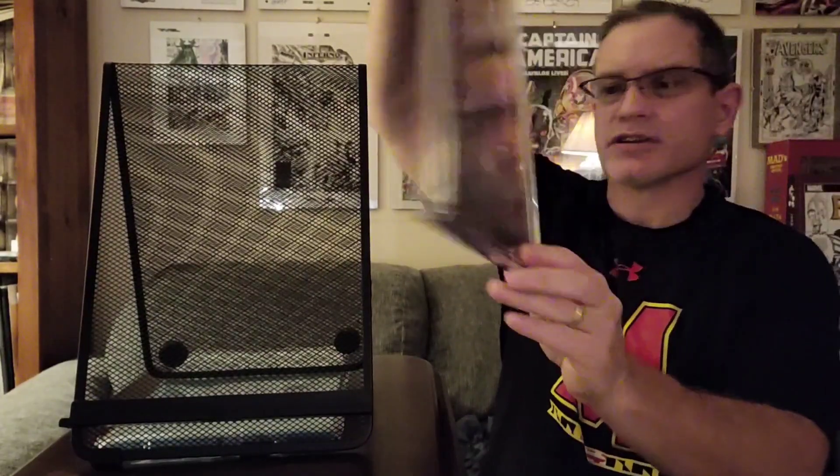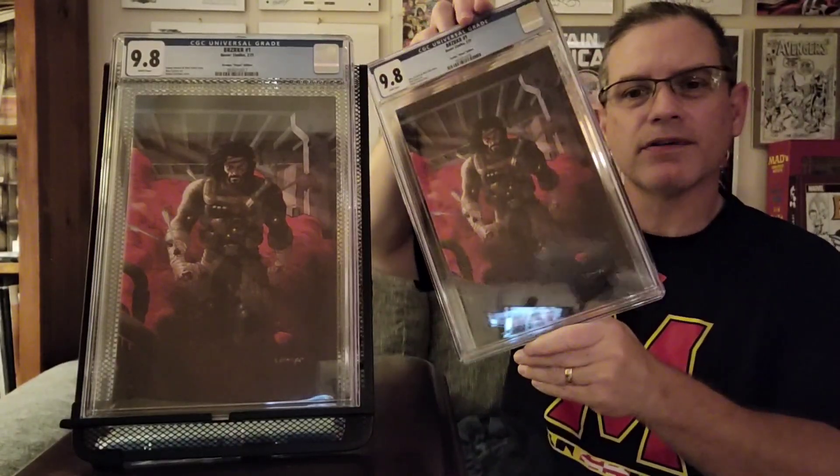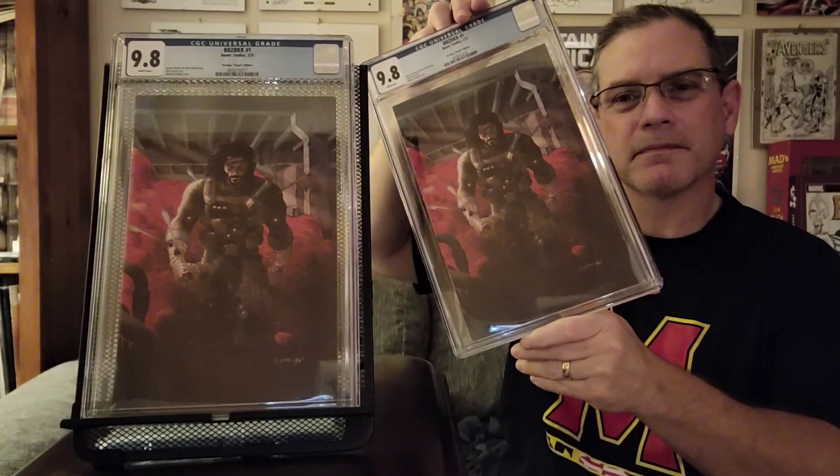I also picked up the Brooks Virgin cover — these are all issue number ones, first prints — and that was another beautiful illustration. Then I picked up two copies of the Grandpa Virgin variant as well. It's probably one of my favorite covers of all the variants that came out. I also have a couple of copies of the regular trade dress number one cover that I had slabbed in my very first CGC submission.